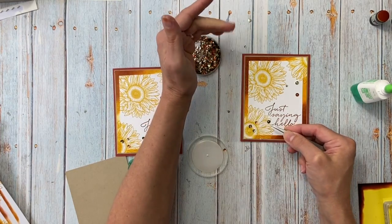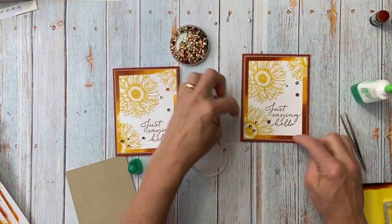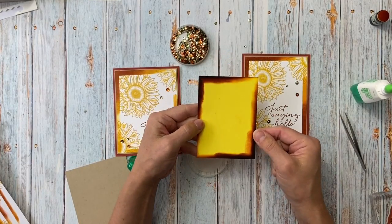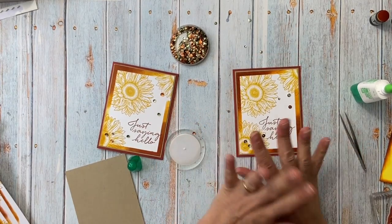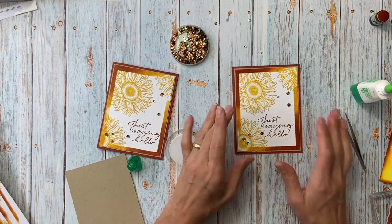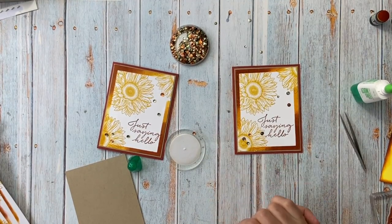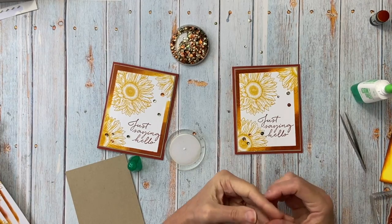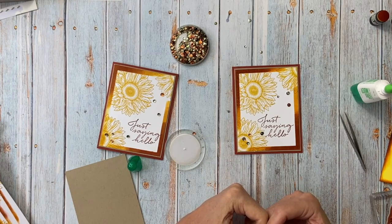There you go! It was really pretty easy — you just need the sponge daubers and a template. As you can see, this template has been used many, many times and it's fine. It's a fun little technique and you can come up with all sorts of variations. Thank you very much for watching — Club, this was your card for this one, and I'll make videos for the other two. Check out my website at MailSomethingPretty.com. Thanks, bye-bye!